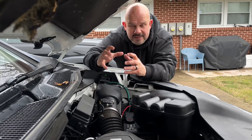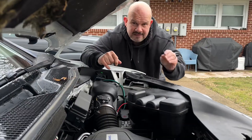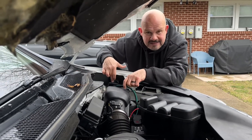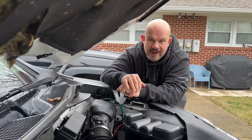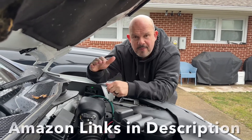Whatever happens — an electromagnetic pulse, a lightning strike, even power lines — I've heard of power lines going down and landing on a person's car, and this being able to absorb some of that to protect the occupants. There are two main manufacturers that have really gotten the technology down; I'll put both of those links on Amazon.